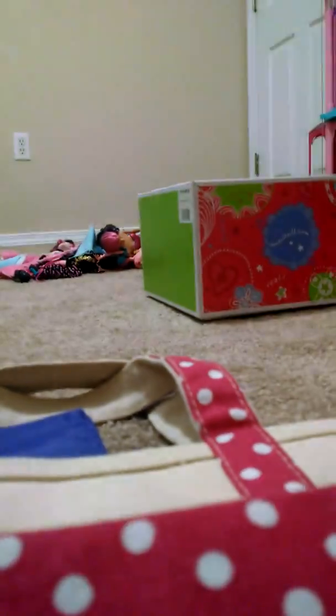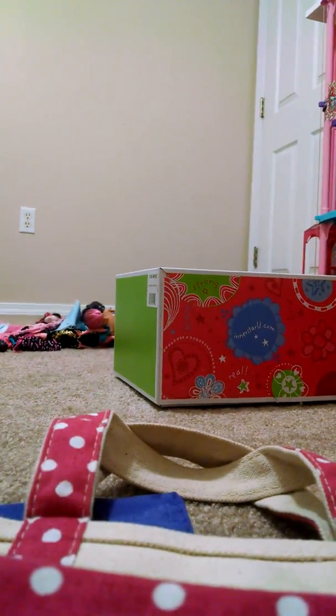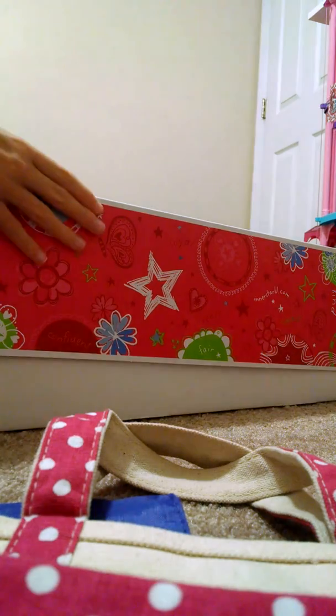If you guys watched my video on my new Our Generation doll outfit, you know that I was getting an American Girl doll in the mail. If you didn't watch that video, then you don't really know — which is fine. So I'm going to unbox her and she's very beautiful. I saw a tip that said you're not supposed to hold her in the box because she's not very sturdy in the box without her support stuff.